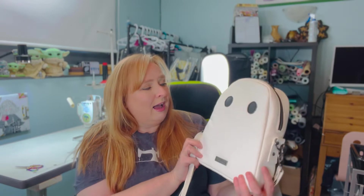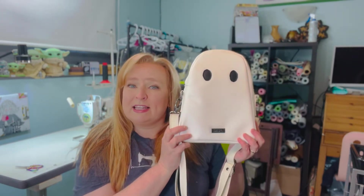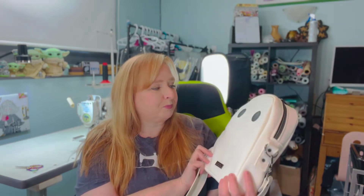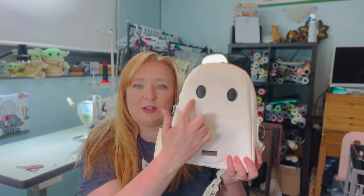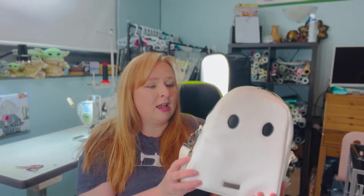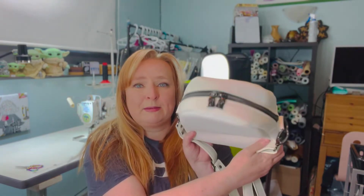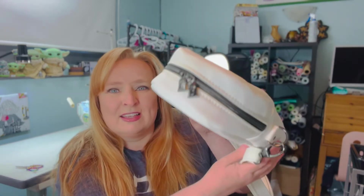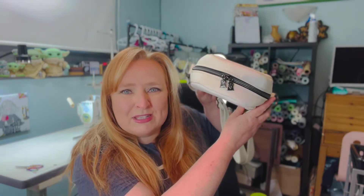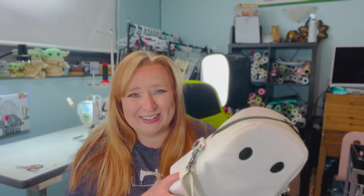Such a cute bag. This is Rex faux leather from Emmeline Bags. I use Giardini edge paint to edge paint around my ghost eyes. My hardware is from Emmeline Bags. My zipper and zipper pulls are from RC Threadcraft — they're little ghosts. And my lining was just something I picked up at Fabricland.